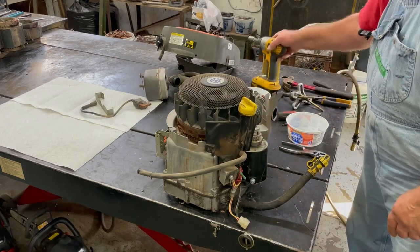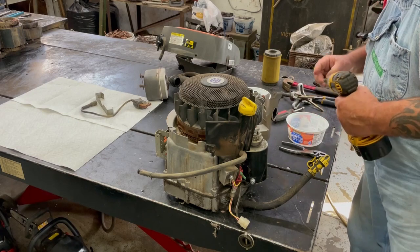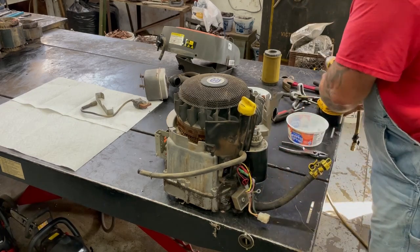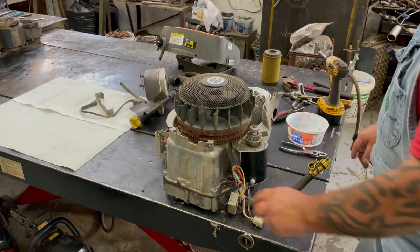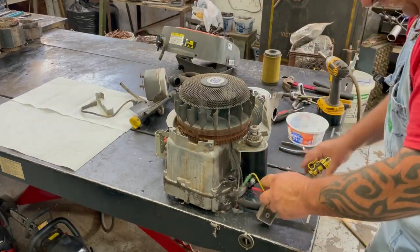That's a 5/16ths. Put the voltage regulator there and unplug all that stuff.